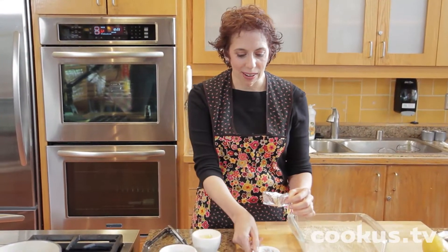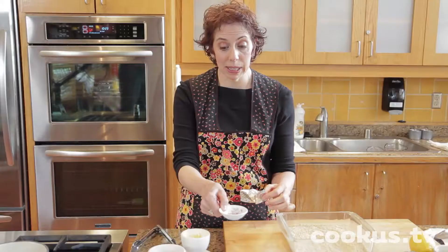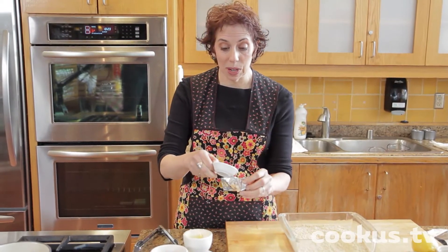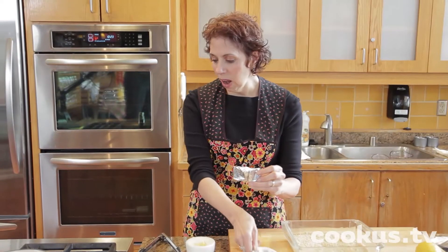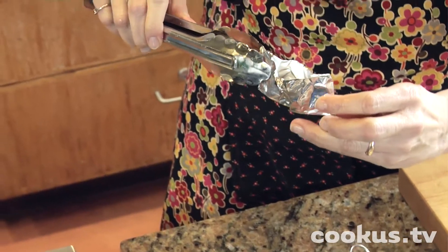I'm going to wake up the saffron. This is saffron. It's not very much because it's very expensive — this is just maybe an eighth of a teaspoon. And I'm going to put it in this little foil packet, and I'm going to hold the packet over the heat.